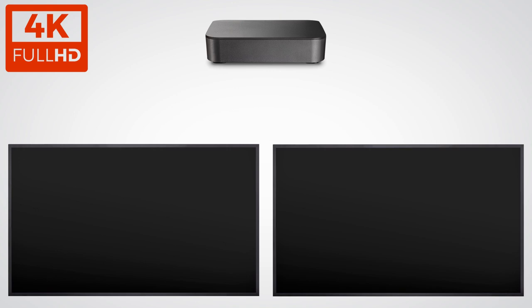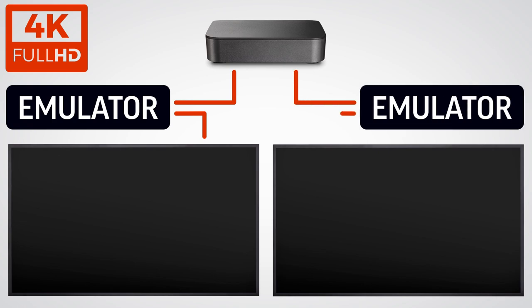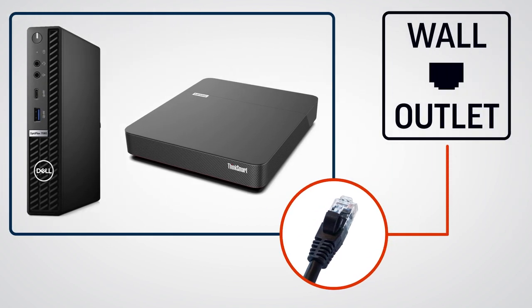To install a 4K screen with a 1080p limited EDID emulator, connect the cable to your conferencing PC and the emulator, then refer to your emulator's manufacturer's instructions. Repeat this process with the second monitor. Next, use the ethernet cable to connect the conferencing PC to an ethernet port.